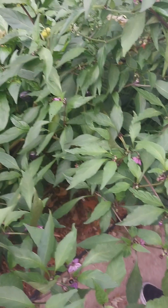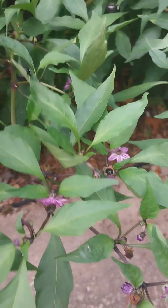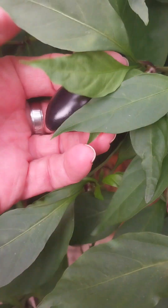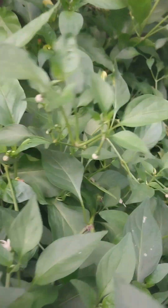She just told me that these are Hungarian hot wax. Look at the beautiful purple flowers and the little peppers. She says they get as big as the banana peppers I was just picking. Look at those — oh, these are wonderful. I'm in pepper heaven.